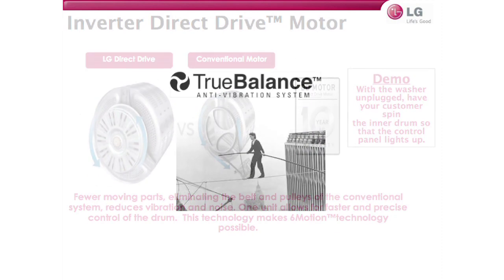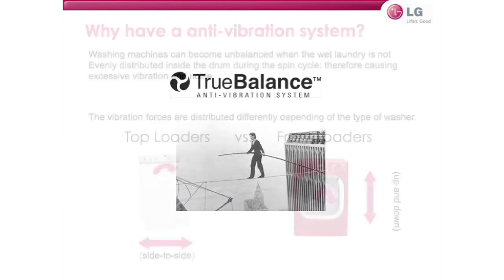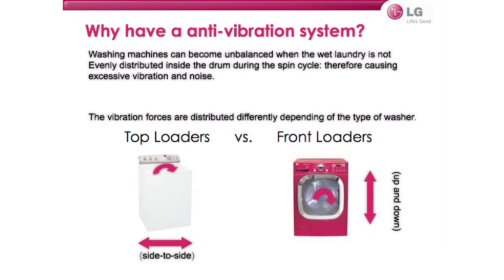Second, our true balance system. With washing machines spinning at such a high rate of speed, they can become unbalanced when the laundry is wet and not evenly distributed inside the drum during the spin cycle, therefore causing excessive vibration and noise. The vibration forces are distributed differently depending on the type of washer — a top load is side to side, while a front load is up and down and front to back.